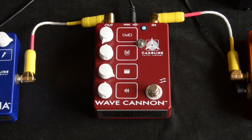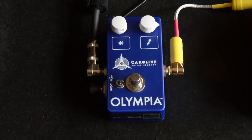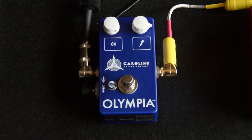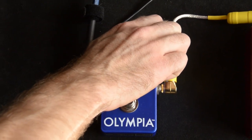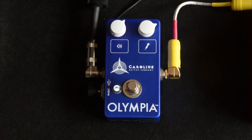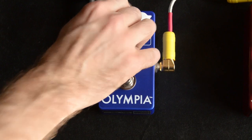So that's the Caroline Wave Cannon. Next up we have their Olympia Fuzz — really nice dynamic fuzz. That's the bypass sound. We've got volume and lightning bolt, which I guess is kind of like the gain knob.